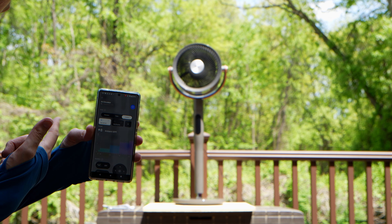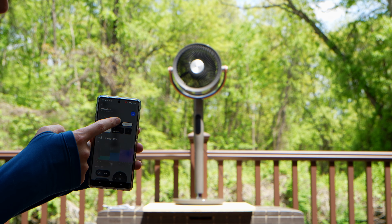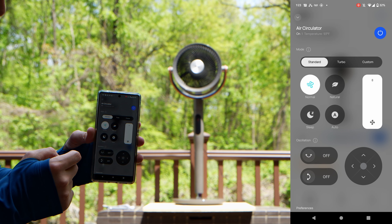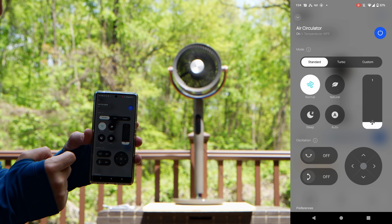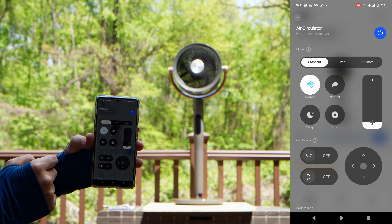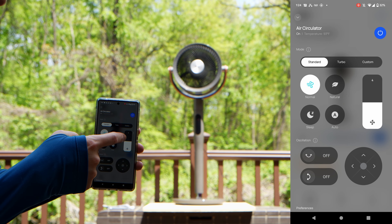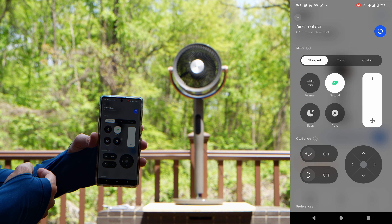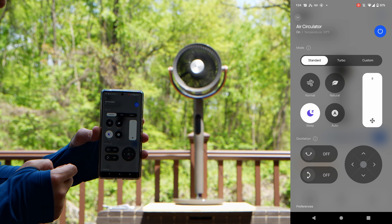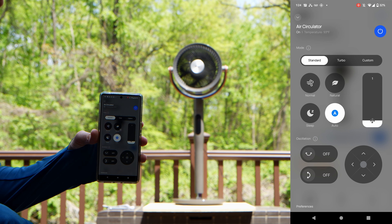Currently we're outside in the sun, so it says it's about 98.3 degrees. Because we have it on standard, I'm going to put it on fan speed one — you can also put it on fan speed four or fan speed eight just as easily. You also have Natural mode, which is more like a breeze, and Sleep mode, which is a quieter setting.